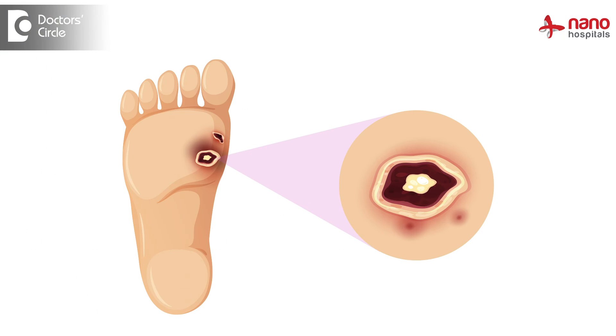Even otherwise, the footwear that the diabetic patient uses is very important to make sure that these patients do not develop diabetic foot wounds. It is absolutely necessary that once a patient has healed, they still go ahead and use customized offloading footwear, because the chances of recurrence of ulcers are very high.